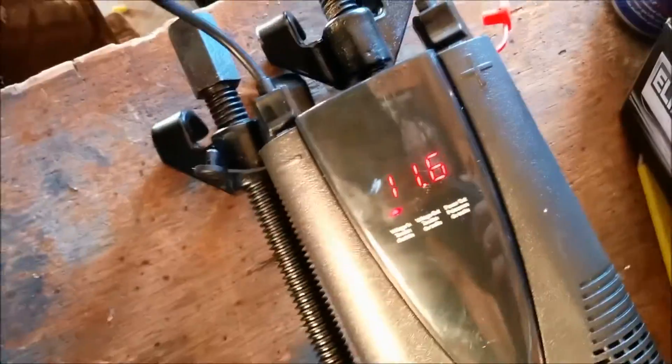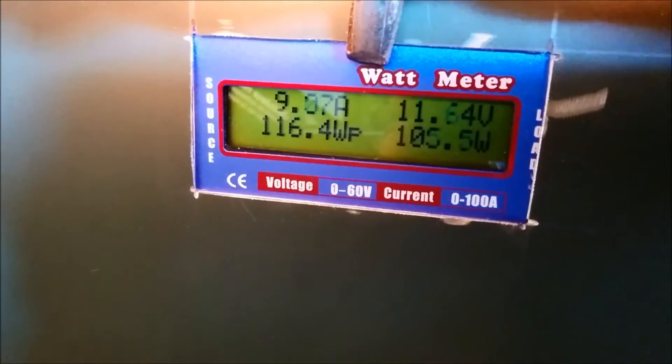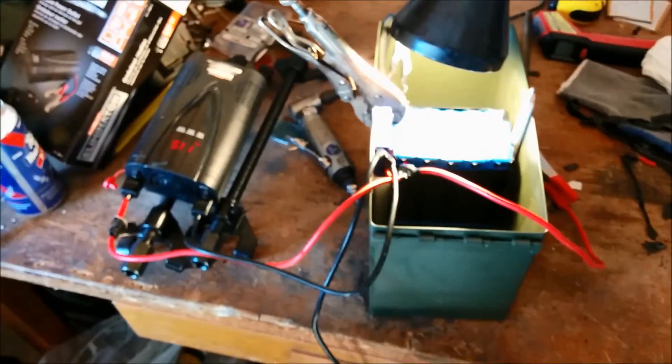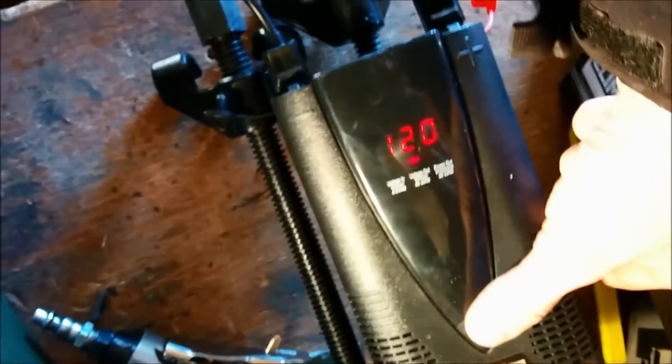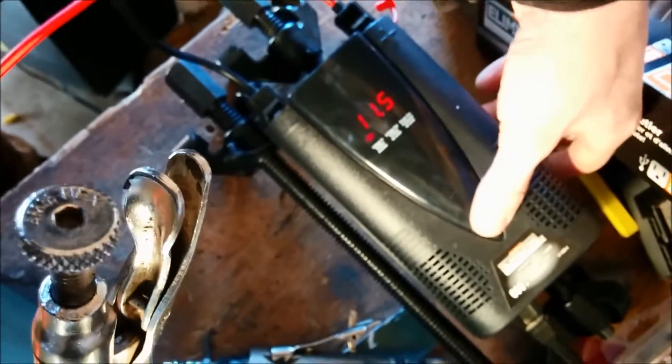Here's the inverter running off these batteries — it says 11.6 volts. The meter on the side is showing 9.4 amps coming out of the batteries at around 11.75 volts, while the inverter shows 11.6 volts. The batteries are flipped going sideways and the inverter is also going sideways in this box. I've still got to rig up lighter plugs and 110-volt outlets for the inverter. The inverter shows output power voltage and the load — about 95 to 100 watts. I'm going to leave it and let it warm up.